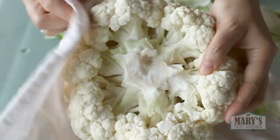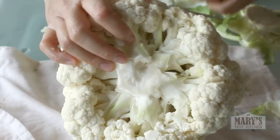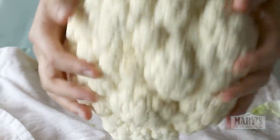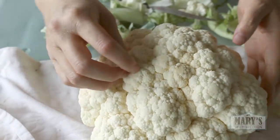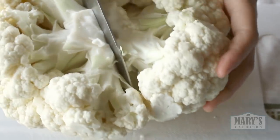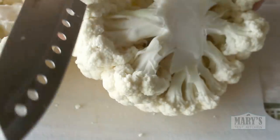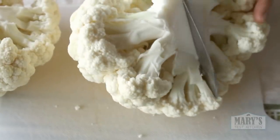Next, rub or shave away discolored bits. As long as the cauliflower is white and firm under the discolored spot, it's still good and edible. Cut the cauliflower down the core but not through the florets. This way, you can separate the head into manageable chunks without cutting through the florets and making extra crumblies.